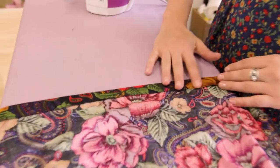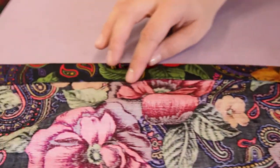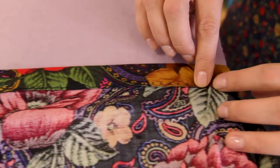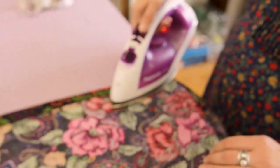We are done with our blind hem. You can see it's folded up that inch and permanently sewn down — there's almost a little zigzag stitch visible. Now go ahead and iron it all the way around to make sure it's nice and flat.